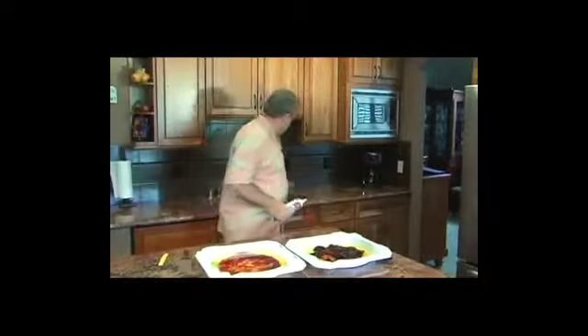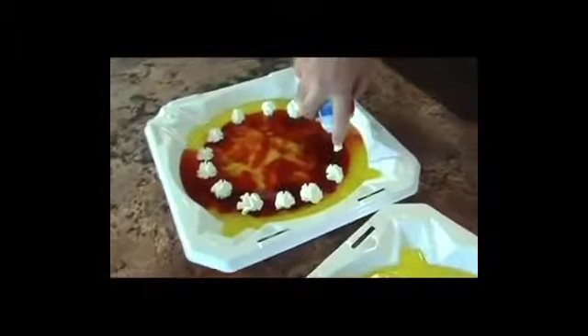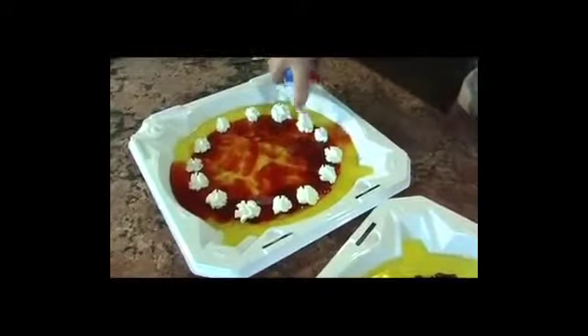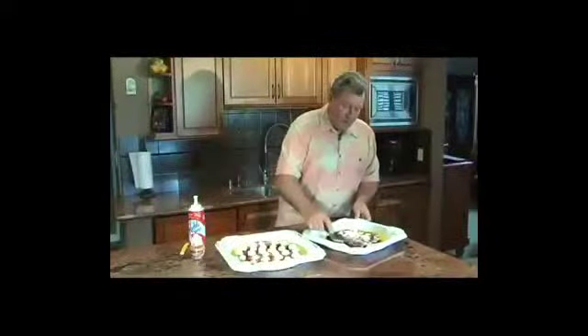From that, we're going to add a little cheese. Our cheese is just going to be Cool Whip. You can use regular whipping cream if you want to take the time. We're adding our cheese, and you can decoratively do this or you can just — not quite as pretty...